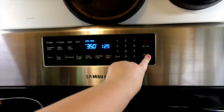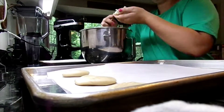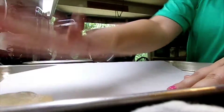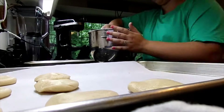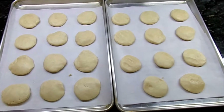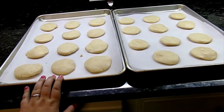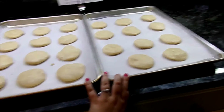I'm going to preheat the oven to 350 degrees. At this point you could sprinkle some sugar on them, but we're going to frost them so we don't need that sugar. Now we're going to put these in the preheated 350 degree oven for 8 to 10 minutes.